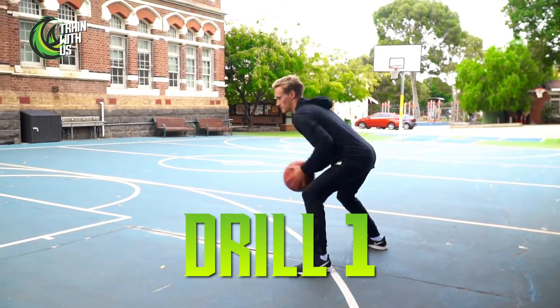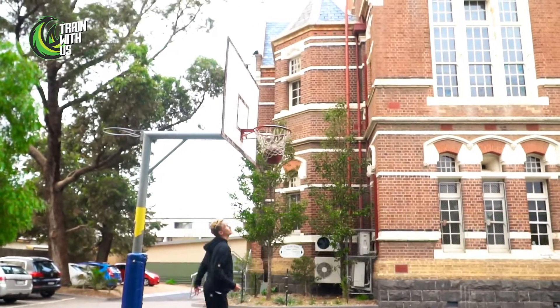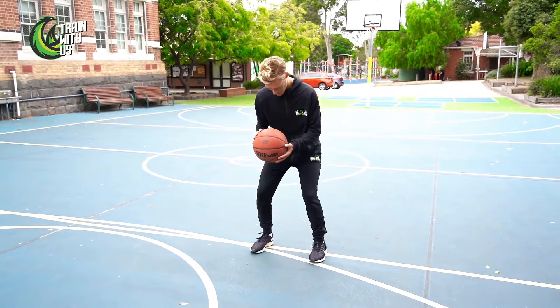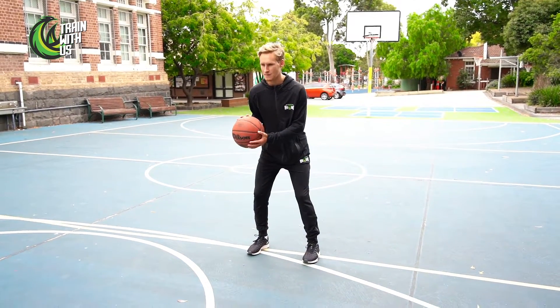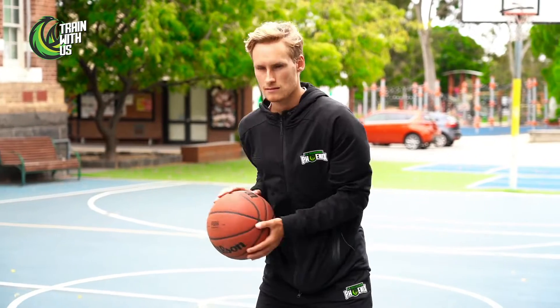Welcome back, week three day two. We've washed our hands, we've warmed up, we're gonna get into it now. We're gonna work on triple threat position — what that means as an offensive player. Knees bent, the ball is on our hip. From here I can shoot, I can pass, and I can dribble. That's why it's called the triple threat position — we can do three things from there.